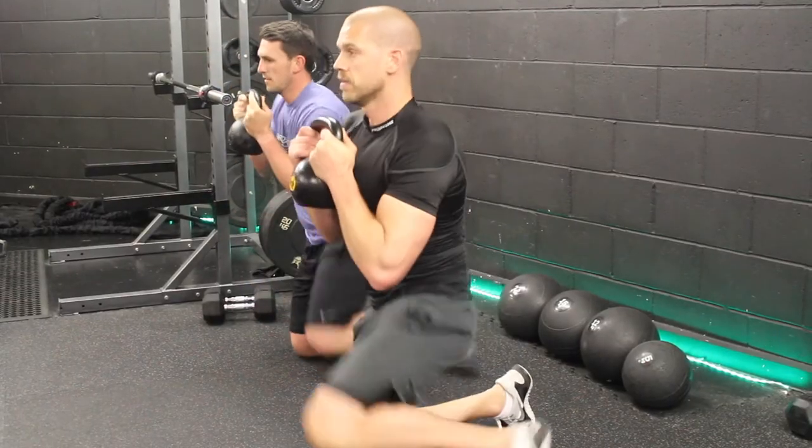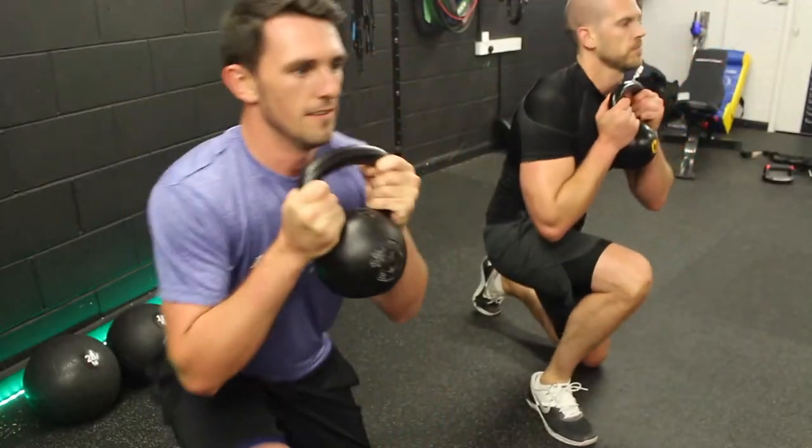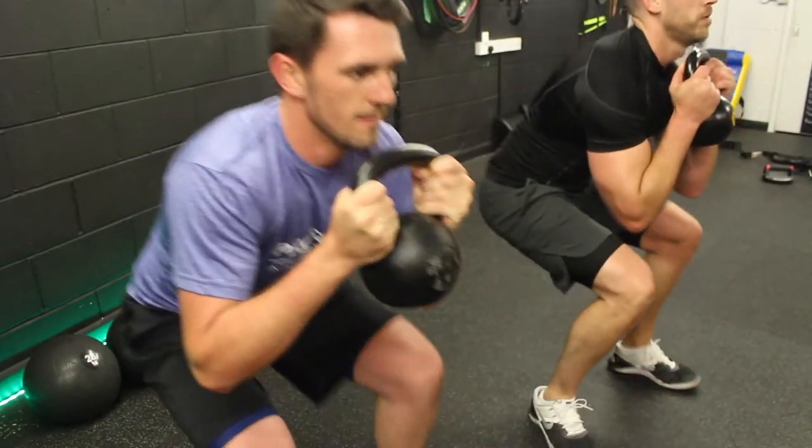Exercise number five are step ups. We need to make sure that we keep the kettlebell nice and tight and keep as low as possible.